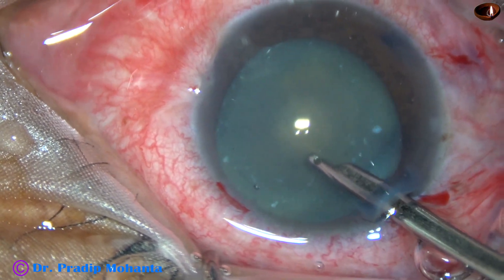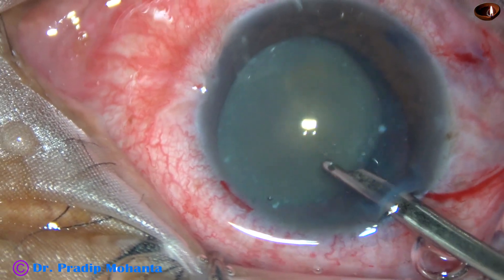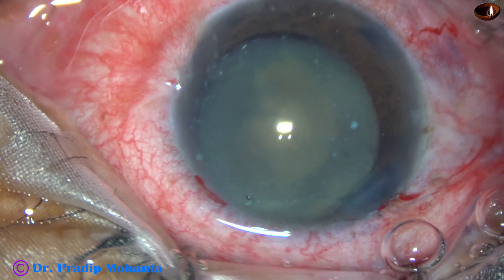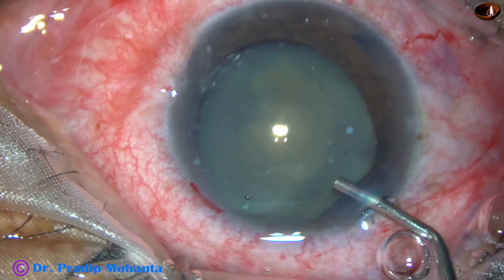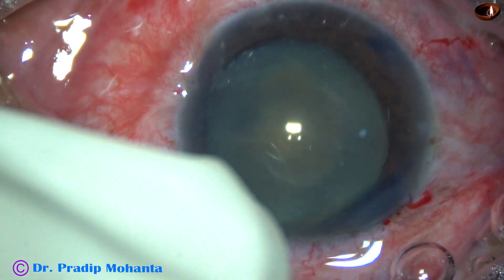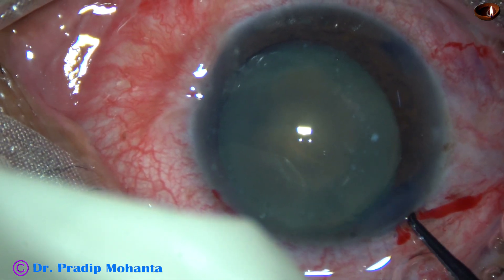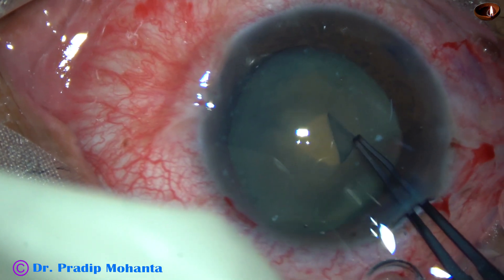In hypermature morgagnian cataract, we need not do a minirexis to aspirate the milky fluid. But in intumescent cataracts, we must do a minirexis — intumescent cataracts are dangerous. As soon as we make a puncture, it can cause the Argentine flag sign. But hypermature morgagnian cataracts are not like that; milky fluid will come out like a gush, and through that incision, without doing a minirexis, we can aspirate the milky fluid.